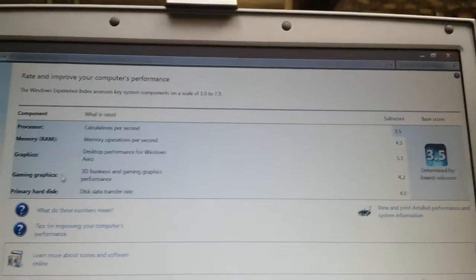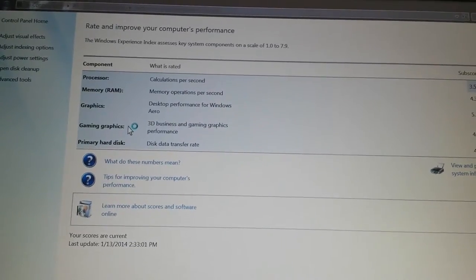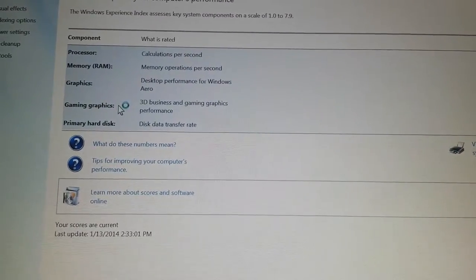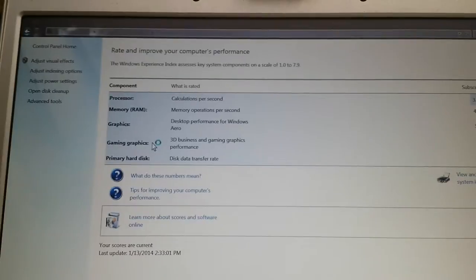Let's see how long Chrome takes to open. I counted to about 40 seconds before it looked like it had loaded.